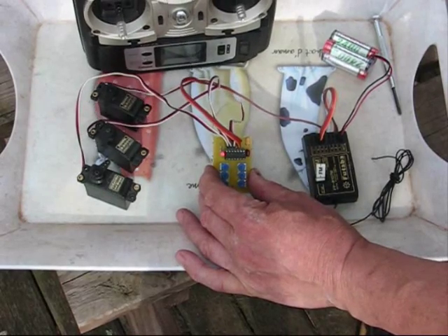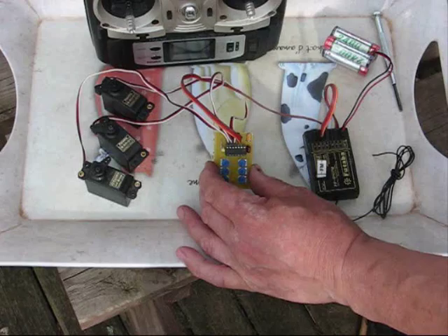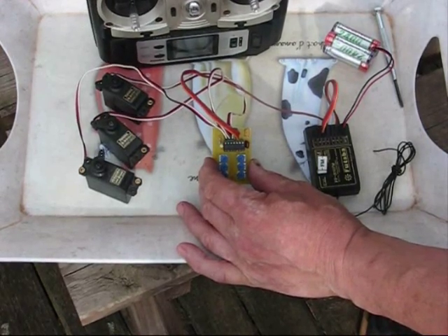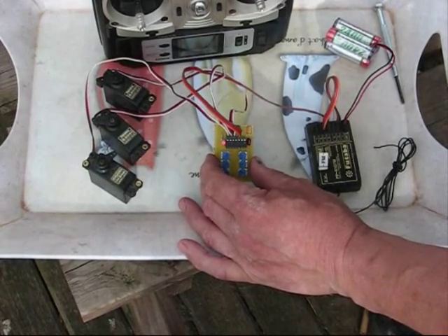Even if I jiggle with the doors, the wheels don't go down until the doors have been open for a second. Similarly, if I jiggle, the legs go up and down, but the doors won't close until the legs have been up for a second.